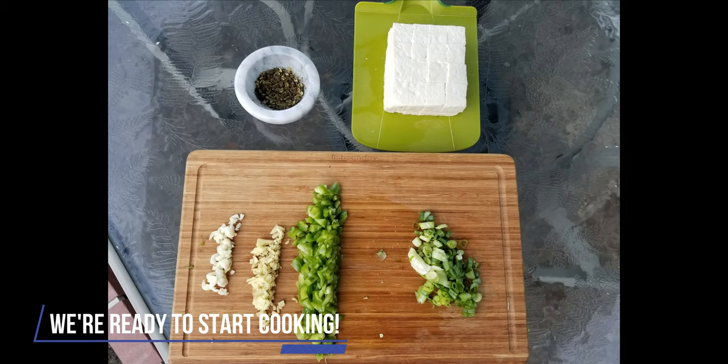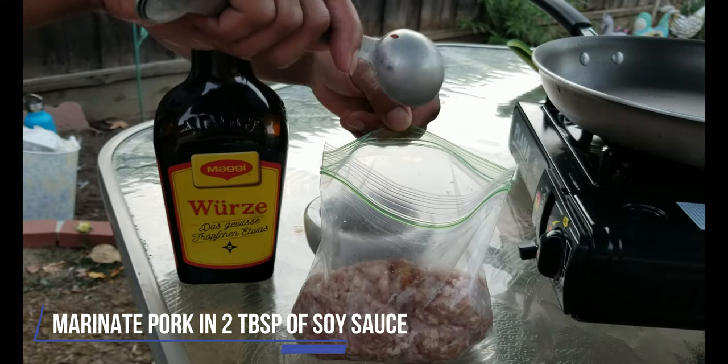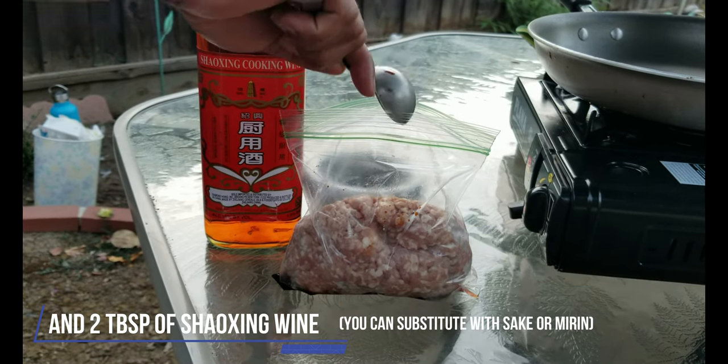We are ready to get cooking. Now let's marinate the pork. I am adding two tablespoons of soy sauce, or Maggi in this case, and two tablespoons of Shaoxing wine.